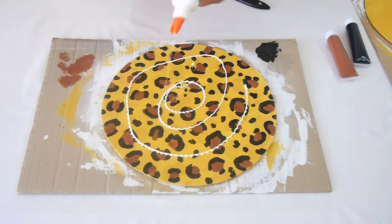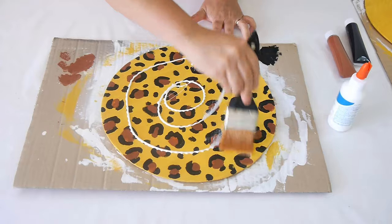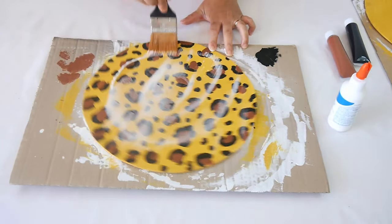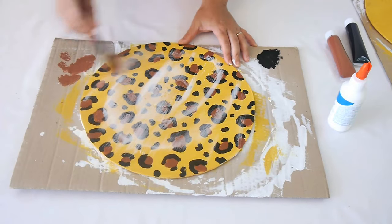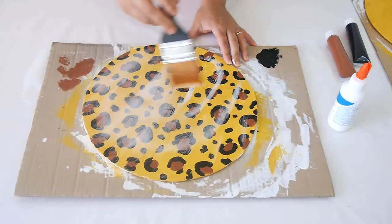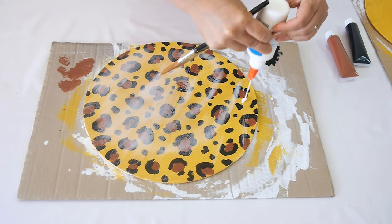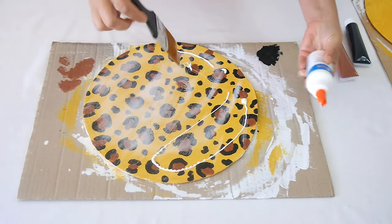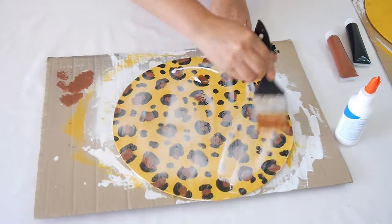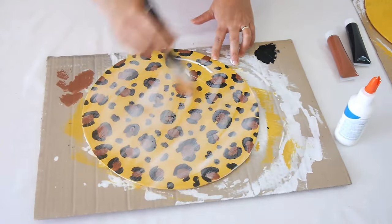To make your placemats waterproof, food-proof, and to make the paint last longer, once the leopard spots are fully dry, brush some PVA glue — regular white glue — over the top. Let it dry completely before using your placemat. You'll be able to clean them off really easily and your paint will last a lot longer.